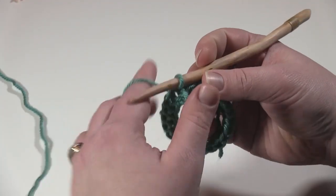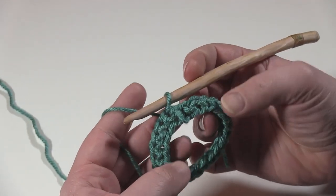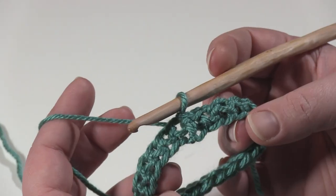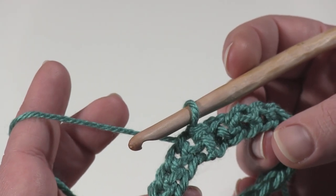When you're working this stitch in the round you're going to start with a multiple of three — it could be any multiple of three. Here I have a very small sample of twenty-one. I've got some foundation single crochets here, but it could be worked into any stitch, again just as long as it's a multiple of three.